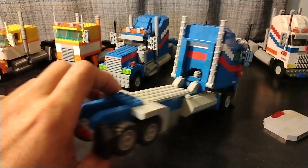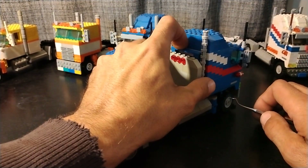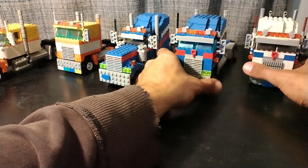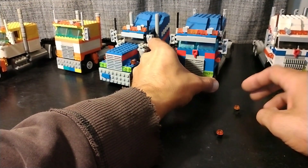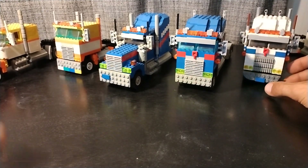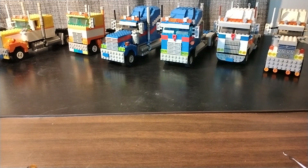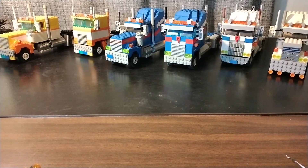Got the cab latch. Just broke those bumper lights off. There we go. Three pairs of matching Kenworths — both conventional and cabovers.